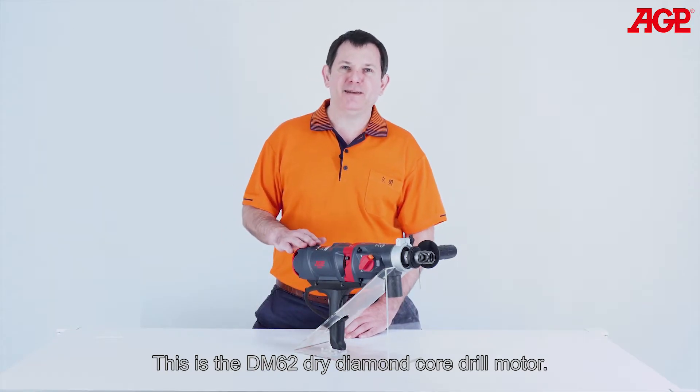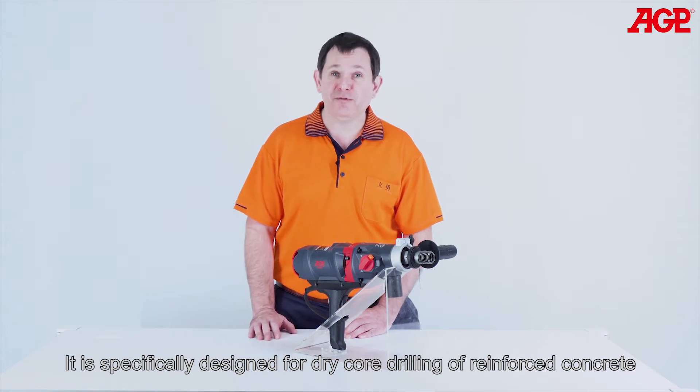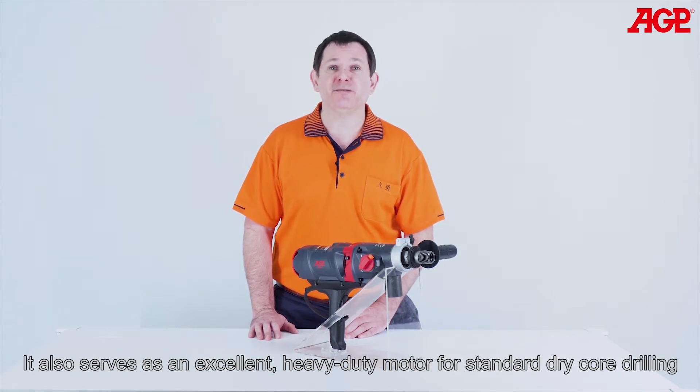This is the DM62 Dry Diamond Core Drill Motor. It's specifically designed for dry core drilling of reinforced concrete, taking advantage of new advancements in dry core bit technology. It also serves as an excellent heavy duty motor for standard dry core drilling.